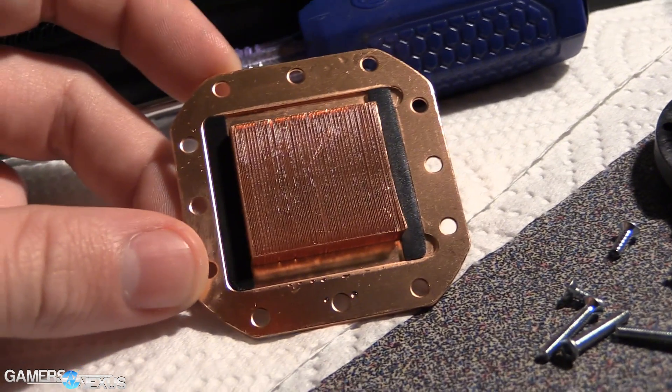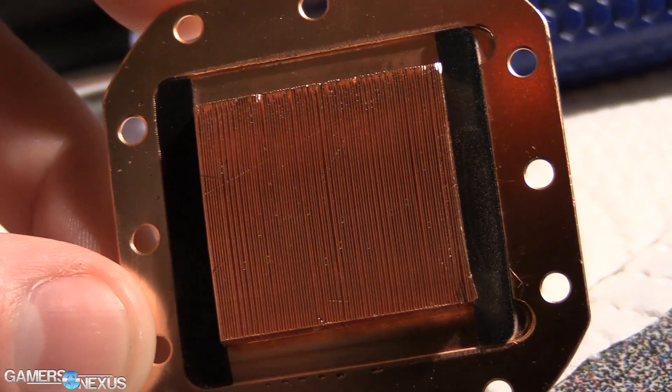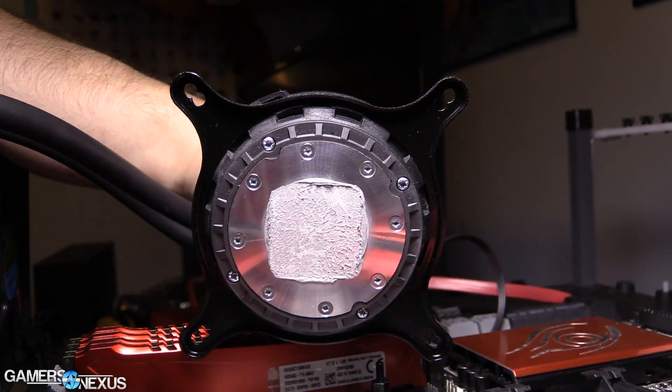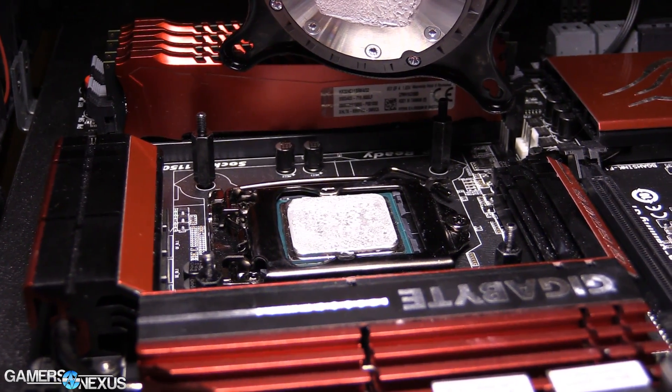I've done videos on micro-fins with Antec and Corsair in the past — check the channel for those. The liquid flows through these micro-fin channels, and there are hundreds of them depending on which cooler you buy. That connects directly to the smooth cold plate, which connects to the CPU's IHS, with thermal interface material in between to fill any imperfections. The liquid is then propelled back up into the other tube, goes through the radiator — and if you know how a radiator works in a car, it's the same thing here. The liquid flows through tiny channels in the radiator, the aluminum fins siphon off heat, and then the fan blows that heat away so it can cycle and repeat.